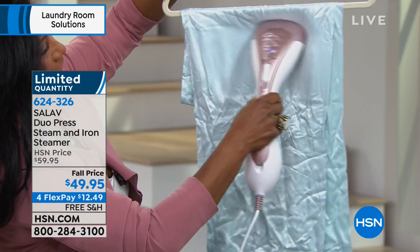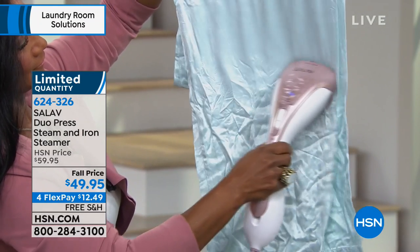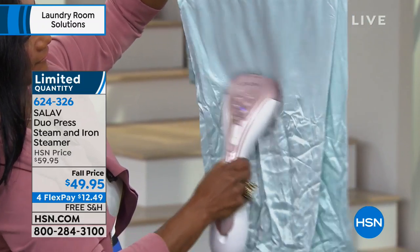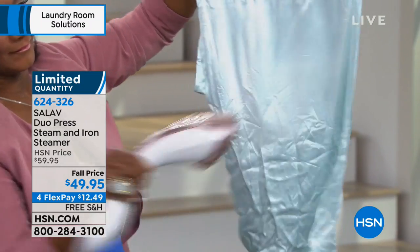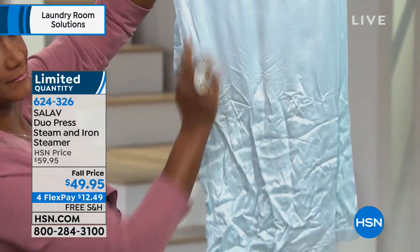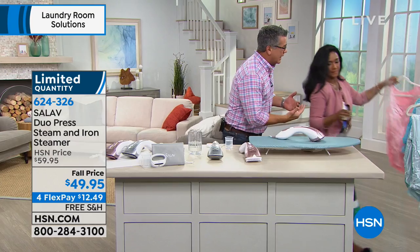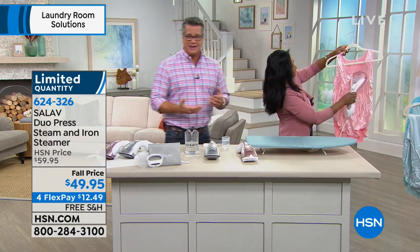We haven't been able to do a lot of free shipping, but just for today they gave us free shipping. I started with about 1,400 to 1,500 units and now I have 900 left, so it's very, very busy — and I can see why, because it's priced very well at $49.95.